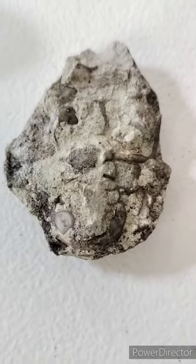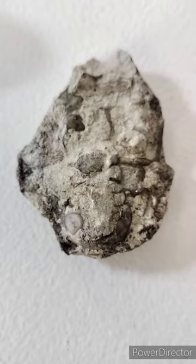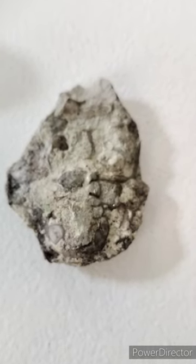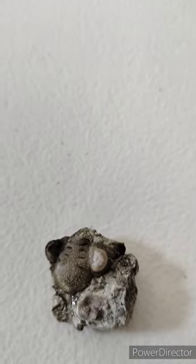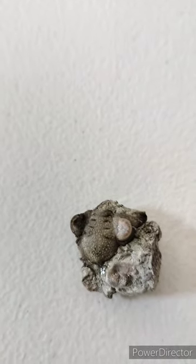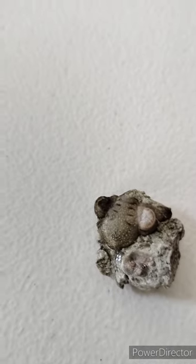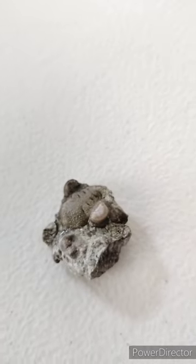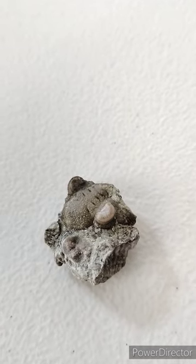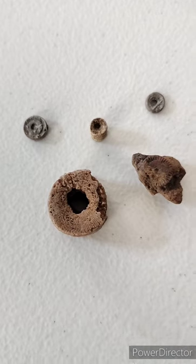Here we have a trilobite I found the other day. I believe that is a leg or some kind of appendage. You can see one of its calcite eyes — the other one is there but it's really dirty. They're both such that one eye is crystallized and very pretty, the other is kind of covered up. I've tried to clean it but both are so fragile I'm scared to do anything more. You can kind of see the compound eyes with all the individual lenses.